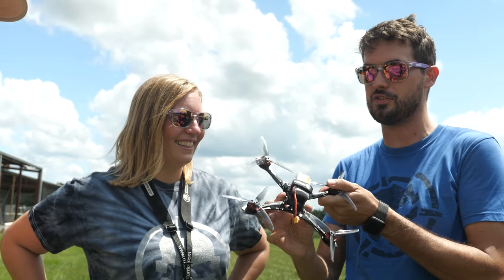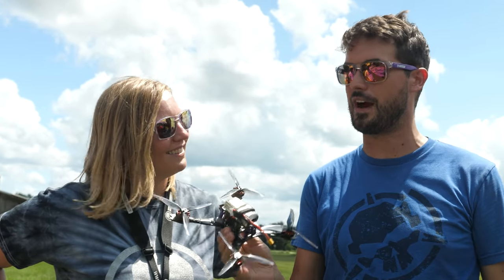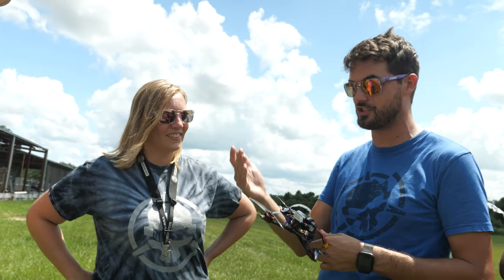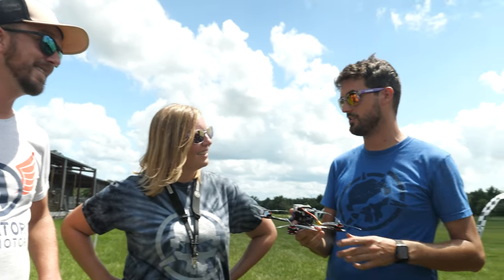It's crazy. You originally put this together thinking we could do some freestyle, but when we saw it, we were like, dude, this is almost like a race quad. So we brought out Mako Reactra here to see: could you do sub-250 gram, 5-inch racing? I'd love to see you fly this around our track at the chalet and compare it to one of your standard quads.